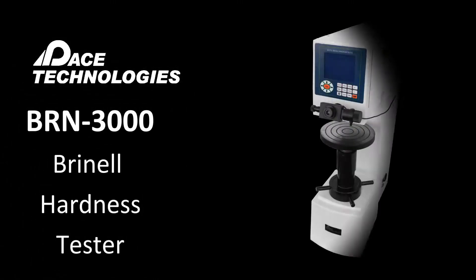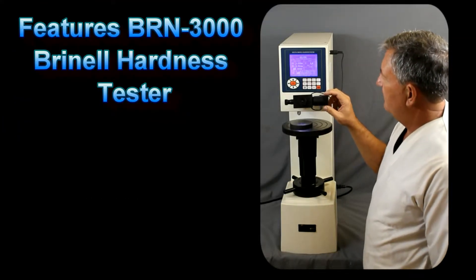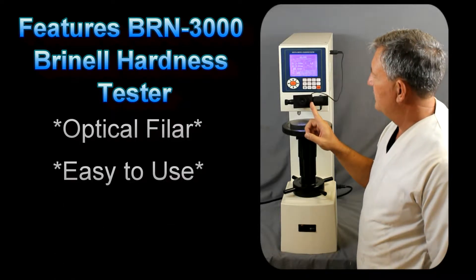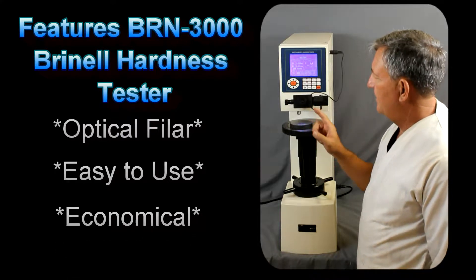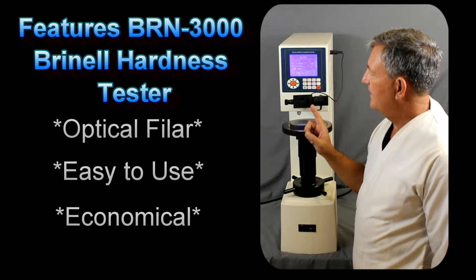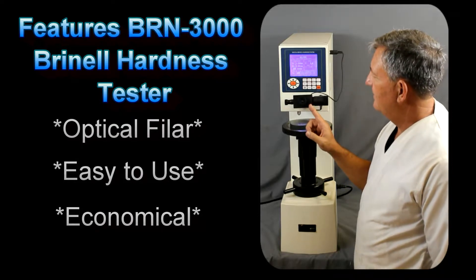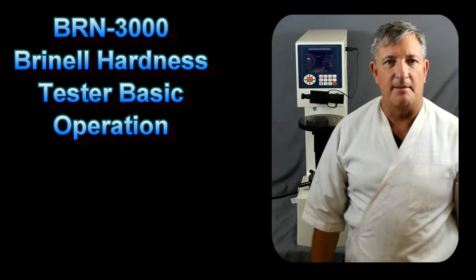The BRN3000 is a semi-automated Brinell hardness tester. One of the most important features of this particular Brinell tester is that there is a filer system for measuring the indents. Instead of having to make the indent and then going to an outside or external measurement source, it's built in. This is a very nice feature of the BRN3000.